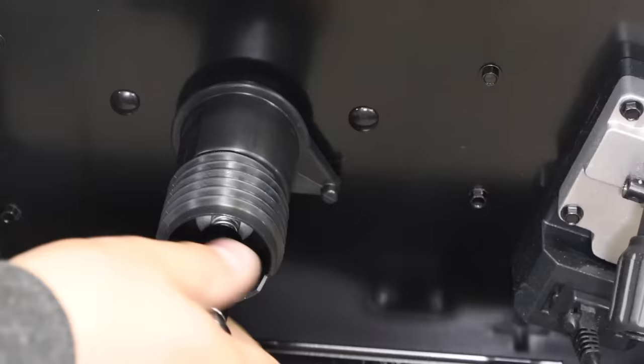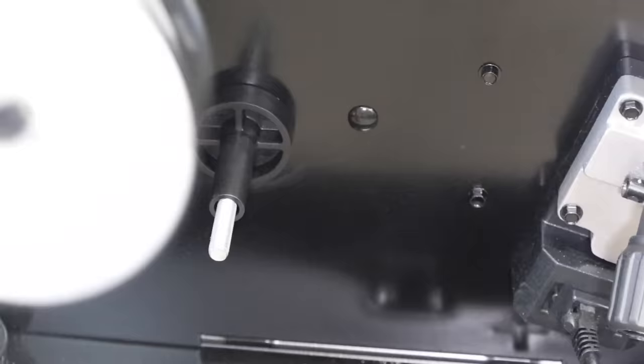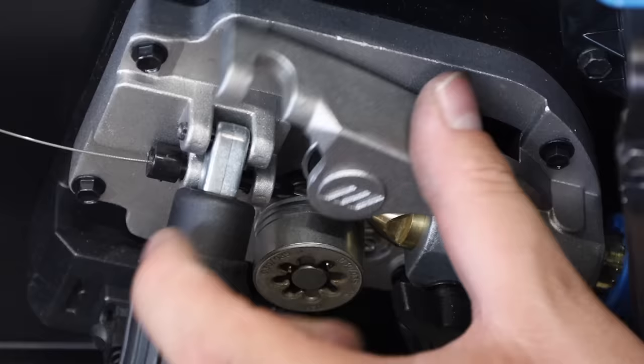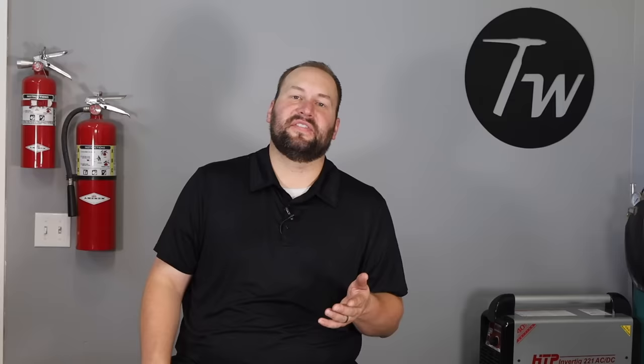Now let's look at the differences on this dedicated MIG welder. When you open the hood, you can see the spool won't fit because it's set up for a larger spool — just remove the adapter, install the spool, and thread it through the same way. I've set the drive roll to the right groove. Before feeding the wire out, you also have a gas nozzle to remove to get to the contact tip. Some MIG welders have a different attachment for flux core welding, but today we're just running the regular nozzle.